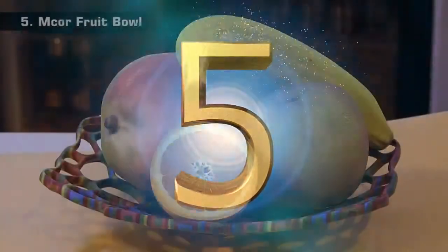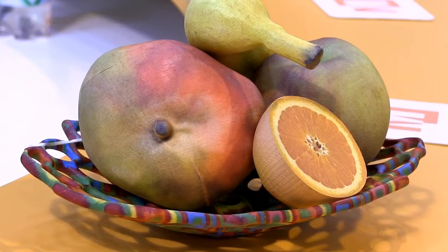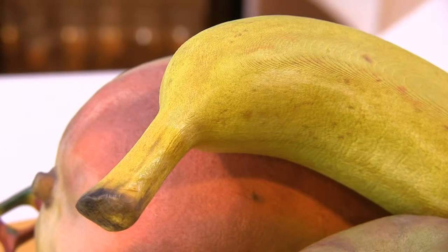At 5, fabricated in full colour out of ink-sprayed sheets of standard copier paper, is this very realistic bowl of fruit from MCOR. The bowl and each item of fruit placed in it is 3D printed. MCOR termed their 3D printing technology Selective Deposition Lamination, and as you can see, the quality of the colour output is incredible.